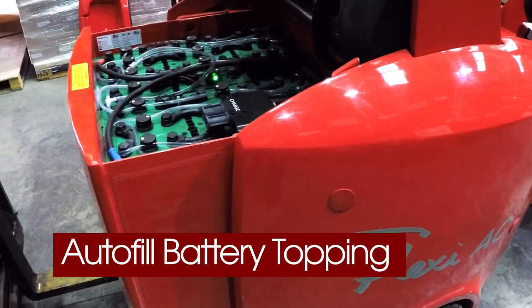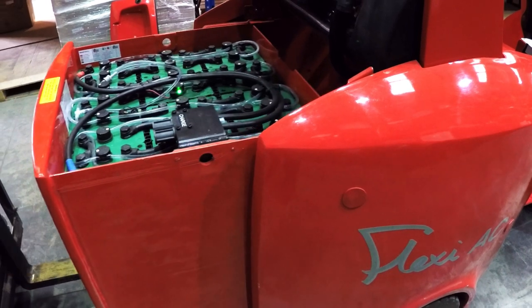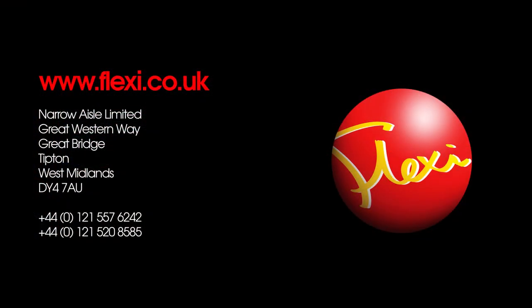The Flexi AC. To find out more, visit www.flexi.co.uk.